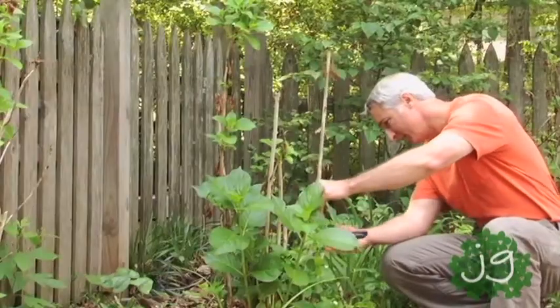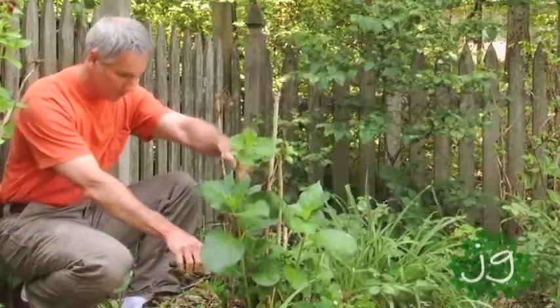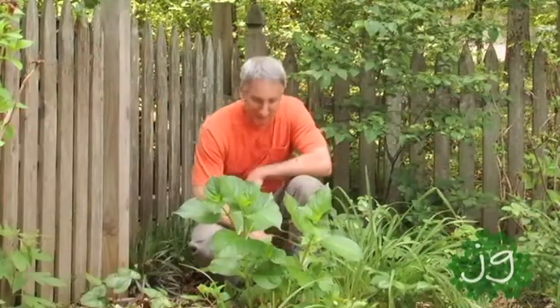Hi, I'm Joe Lample, the Joe behind Joe Gardner. Pruning — it's one of those great mysteries of life. It's hard to imagine cutting something back in order to stimulate its growth, but that's what happens when you prune.